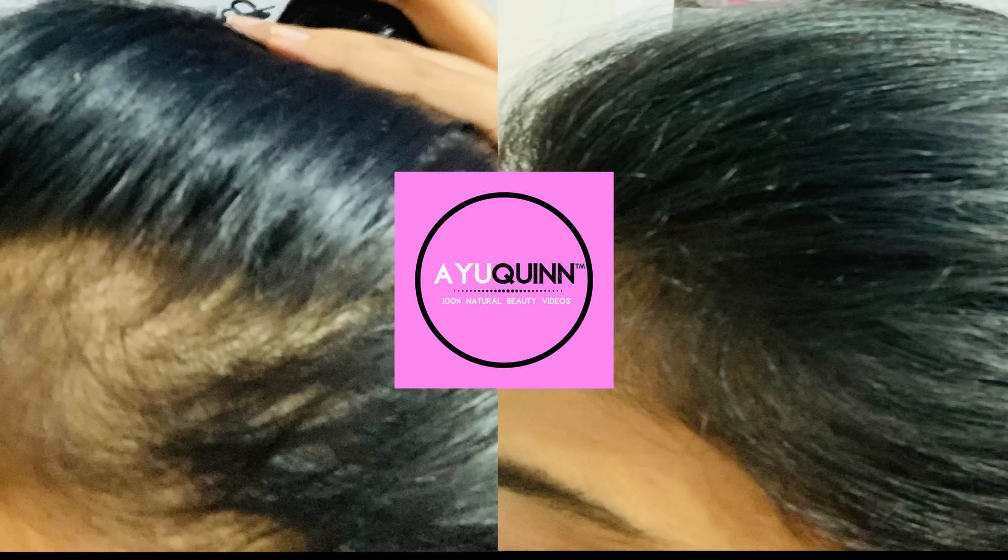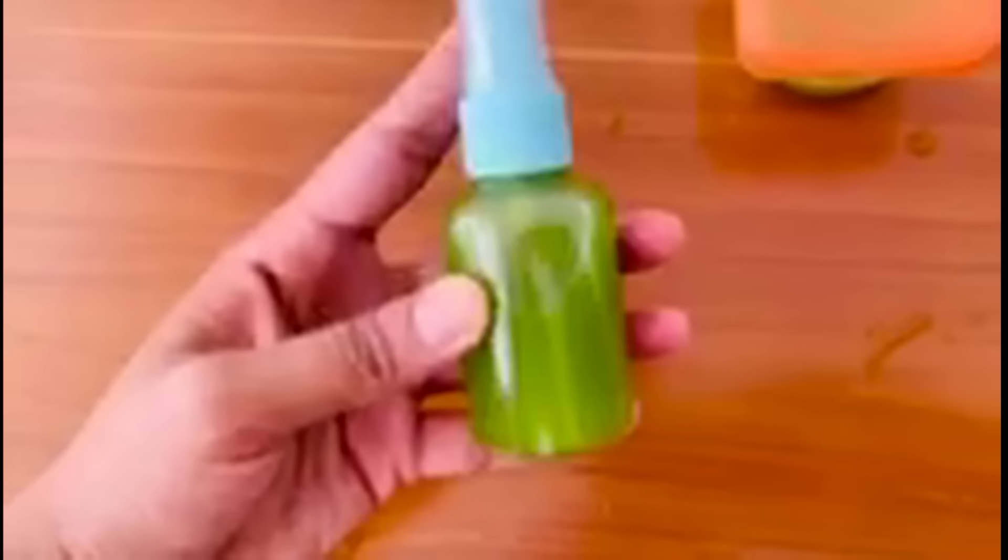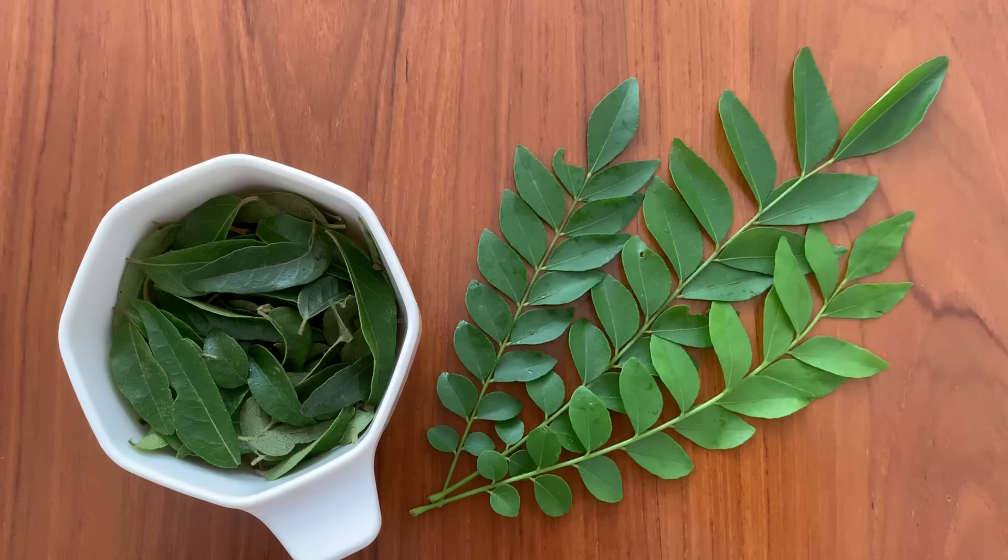I was struggling with hair falling for years. One day my grandma told me about a magic serum and a magic card, and that's what she has been using for years to stop hair fall.